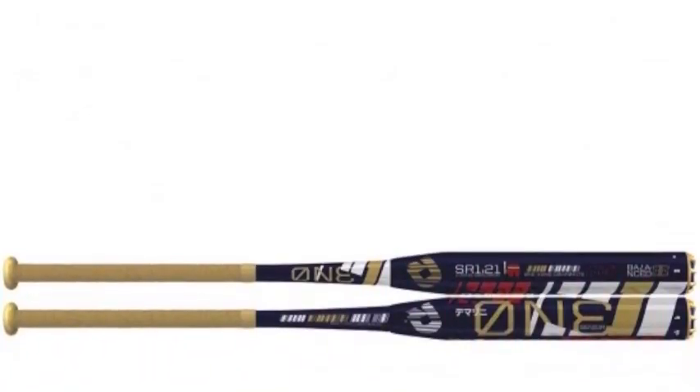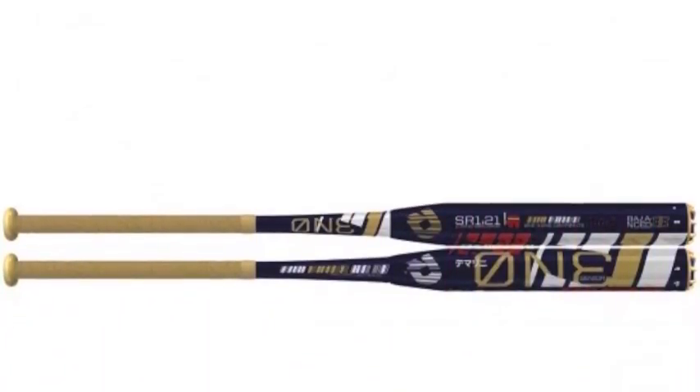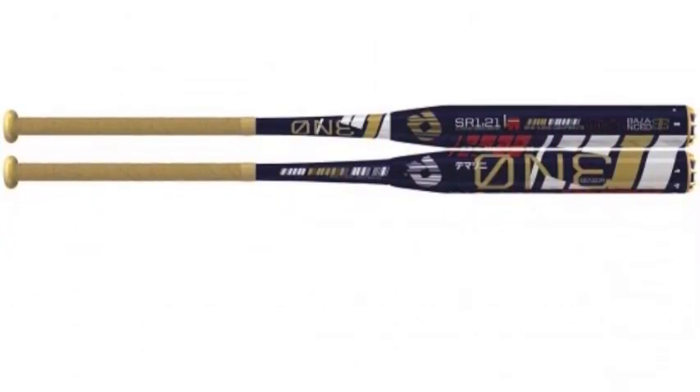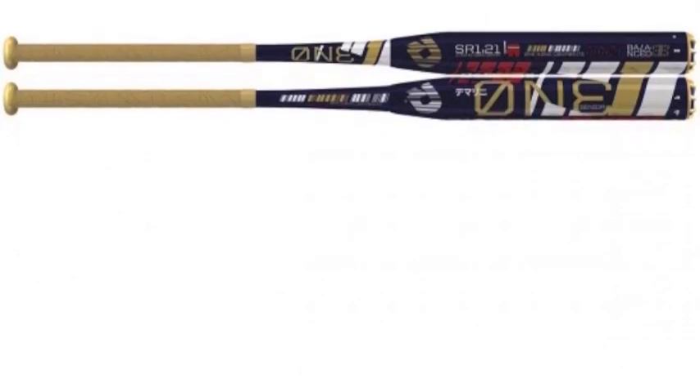The DeMarini One Balance WTDX SNB Slow Pitch Softball Bat is constructed in a two-piece hybrid design yet feels as rigid as a one-piece for exceptional power and balance.